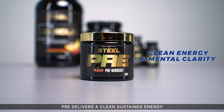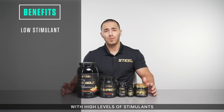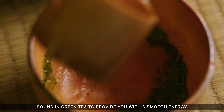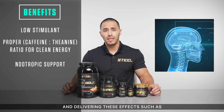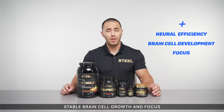Pre delivers a clean, sustained energy and mental clarity throughout your workout without overloading your CNS with high levels of stimulants. We have included a caffeine-to-theanine ratio found in green tea to provide you with smooth energy, as well as lion's mane extract for nootropic support, delivering effects such as increased neuro-efficiency, stable brain cell growth, and focus.